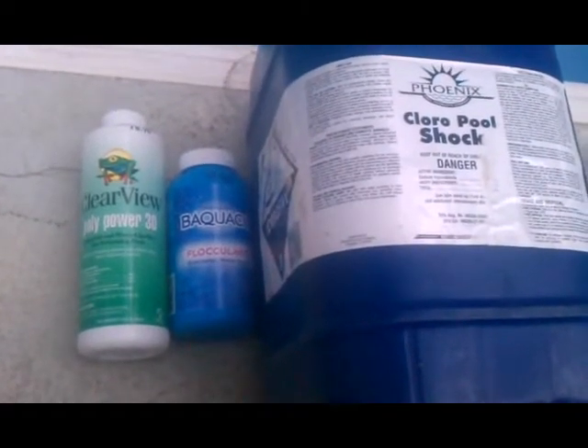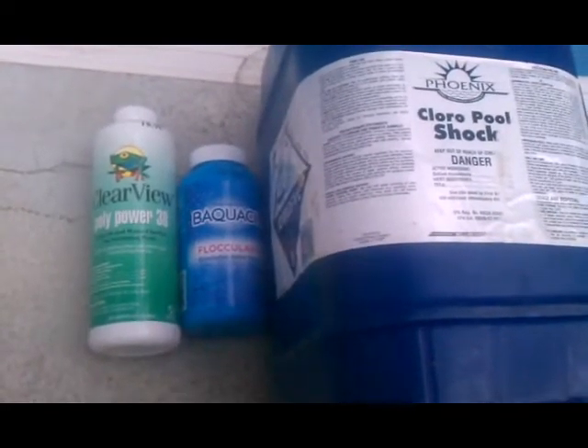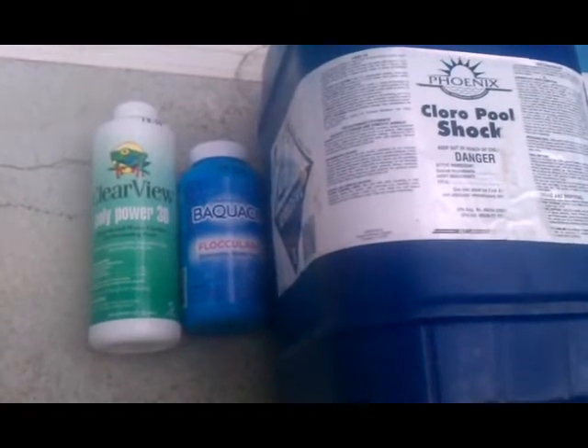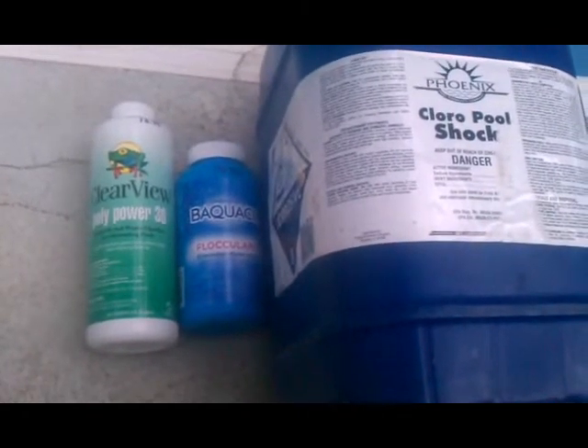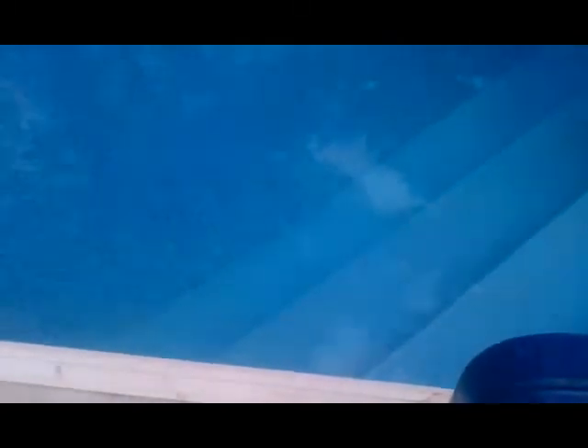Hey guys, here we are on the final day. Just to review: we used the algaecide for 24 hours, came back and threw in the flock, let the pool run for two hours, shut that down for 24 hours, then vacuumed it up and threw in five gallons of pool shock. There we are — nice and blue, nice and clear, ready to roll. Very easy process. Had a rough time last year opening it with my friend Paul, but we learned by experience and got it done this year. Talk to you soon.